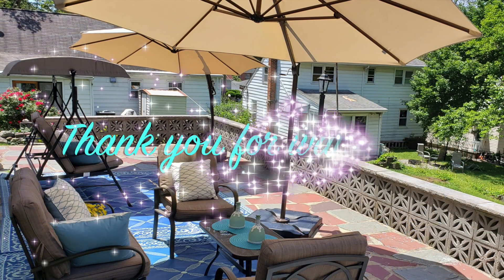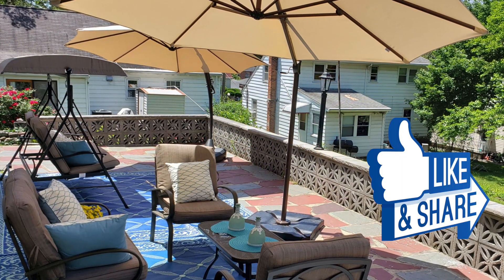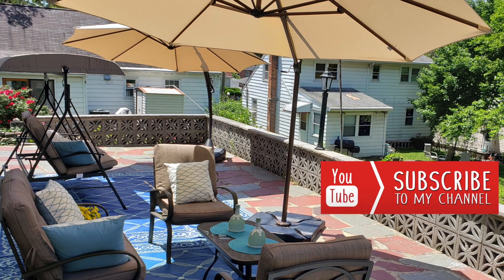Alright my friends, thank you so much for watching. If you like this video, click the like button and share it with your friends. And if you're new, subscribe — I'll see you in the next one.